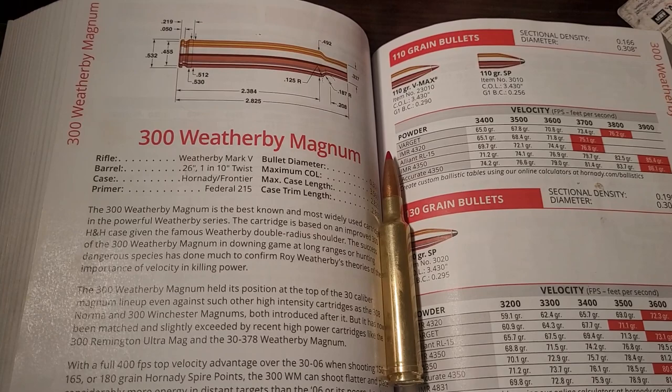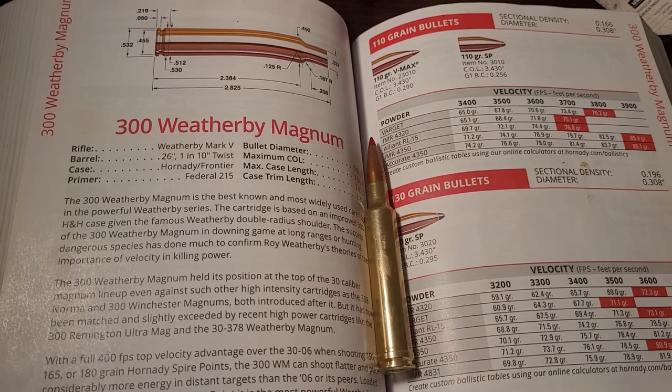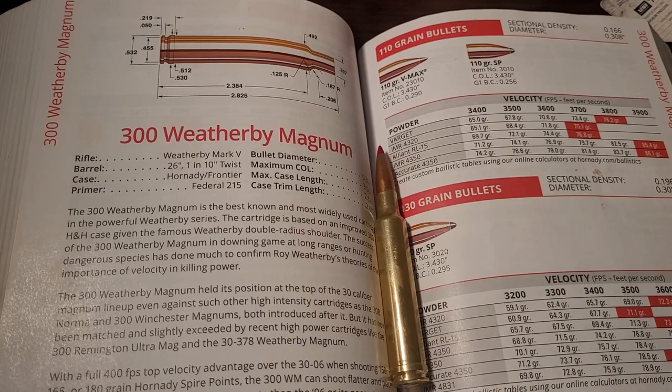Let's start with the oldest Magnum in this comparison — that, of course, is the 300 Weatherby Magnum. This cartridge was first introduced in 1944 by a young wildcatter named Roy Weatherby. Eventually Roy turned his wildcat cartridges into factory offerings, and the rest is history. These are quite successful high-velocity cartridges he's made, and this is by far the most popular one.